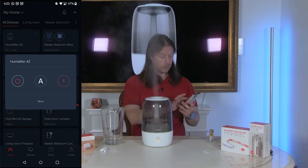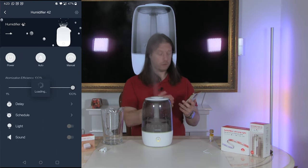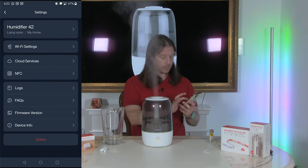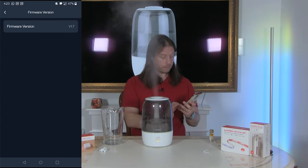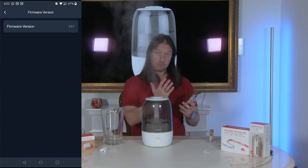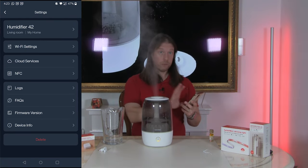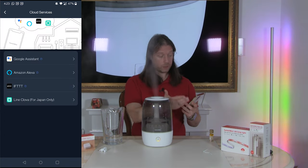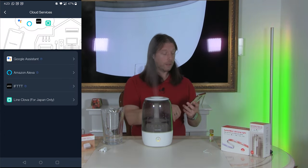We can now find the humidifier in the app. Going to more settings, I'll check for firmware updates as you usually get them, but it comes out of the box up to date, which is nice. SwitchBot updates are generally very simple and reliable. Cloud services are automatically enabled via the smart hub we've got, and we can see it's already connected.